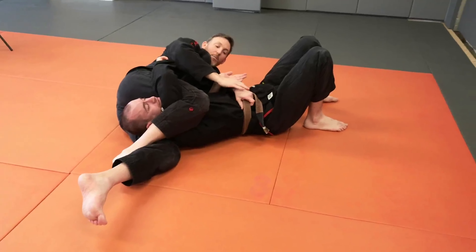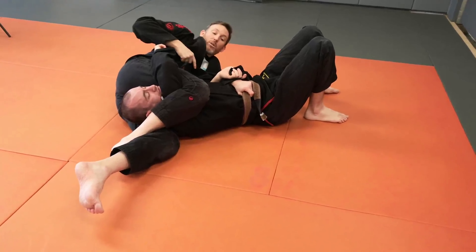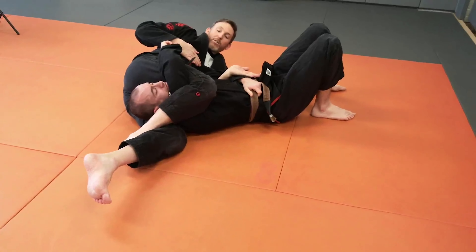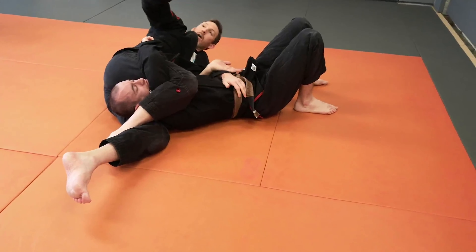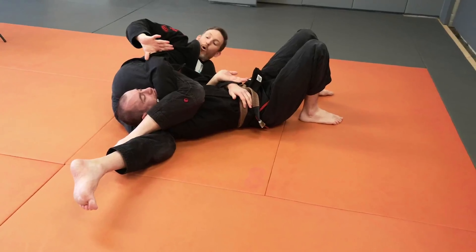Always maintain and keep some control over this arm — whether that's pulling the tail of the gi or the belt over, or just an active hand pushing your knuckles down into your partner's forearm.